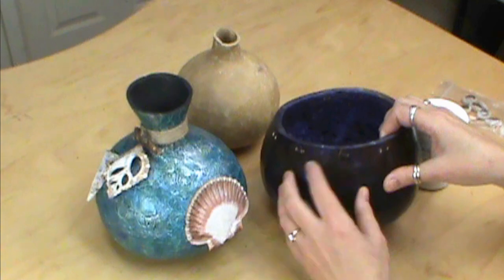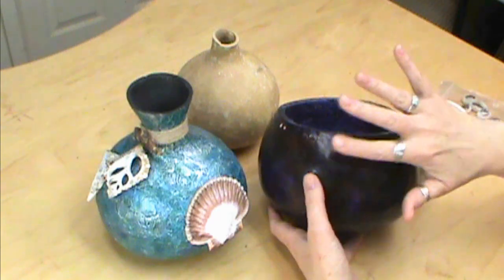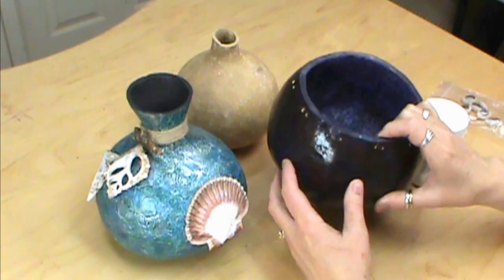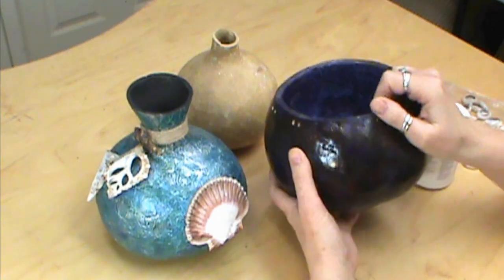You could even do it over the top of something you had originally planned for another project. You could just fill in the holes and keep on going. That's what's really nice about this. The only thing you'd want to make sure, like with the color, is that it is sealed so it's not going to bleed through.